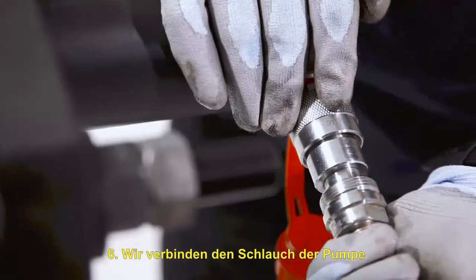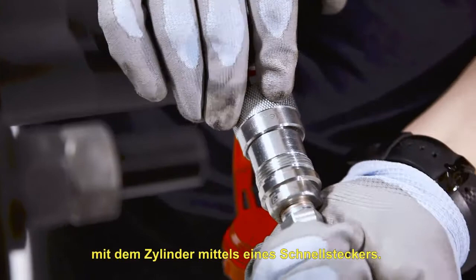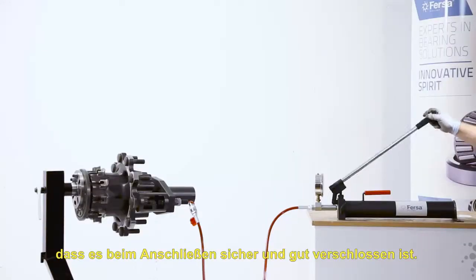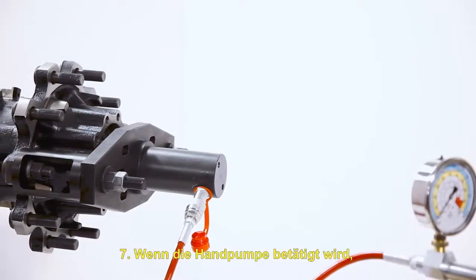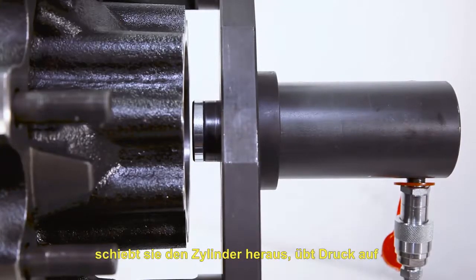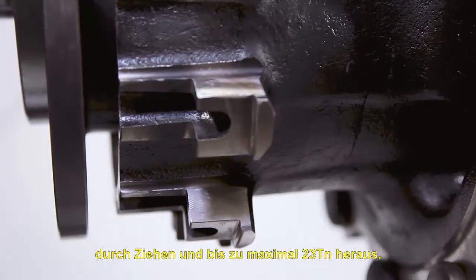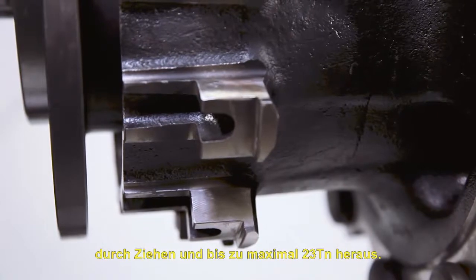We will connect the pump's hose to the cylinder with a quick coupling. It is important that we make sure that it is completely fixed when connecting it. When operating the hand pump, the cylinder is pushed out, pressing against the axle of the truck, removing the hub from the shaft up to a maximum of 23 tons.